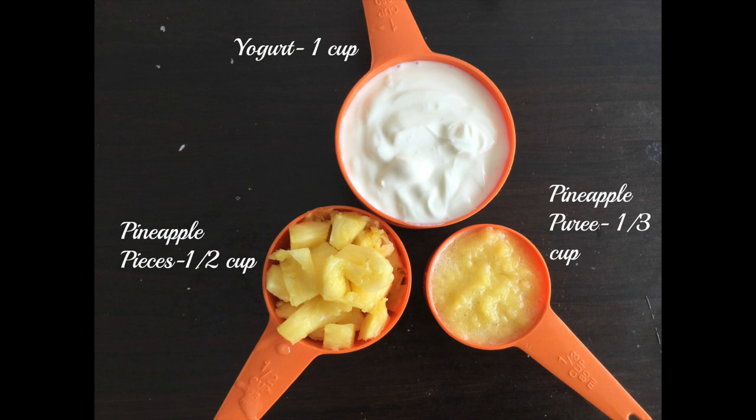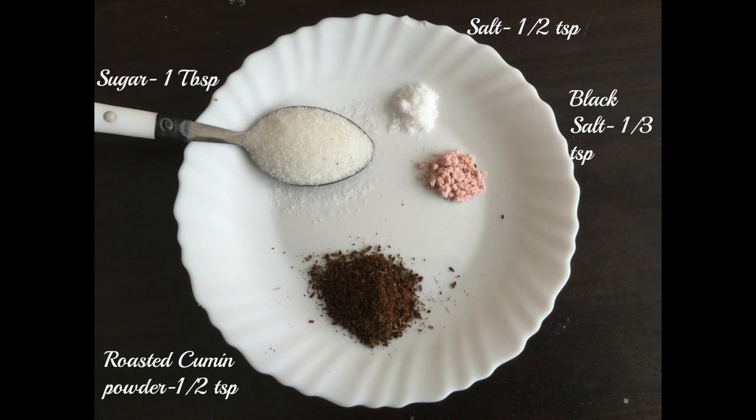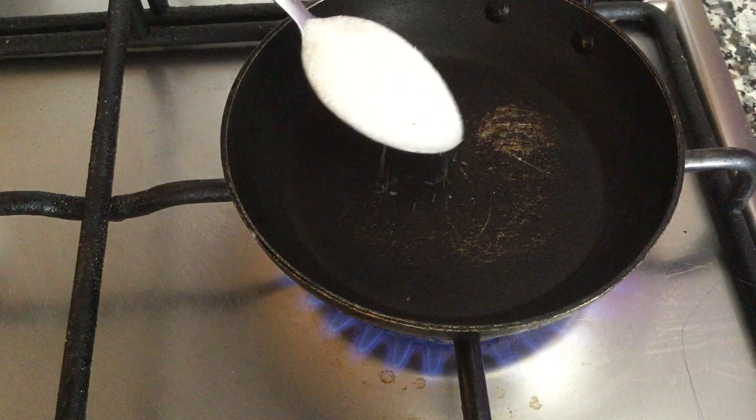Ingredients for this raita: we need 1 cup of yogurt, pineapple cut into small pieces half cup, 1/3 cup of pineapple puree, sugar 1 tablespoon, roasted cumin powder half teaspoon, black salt 1/3 teaspoon, and salt to taste.